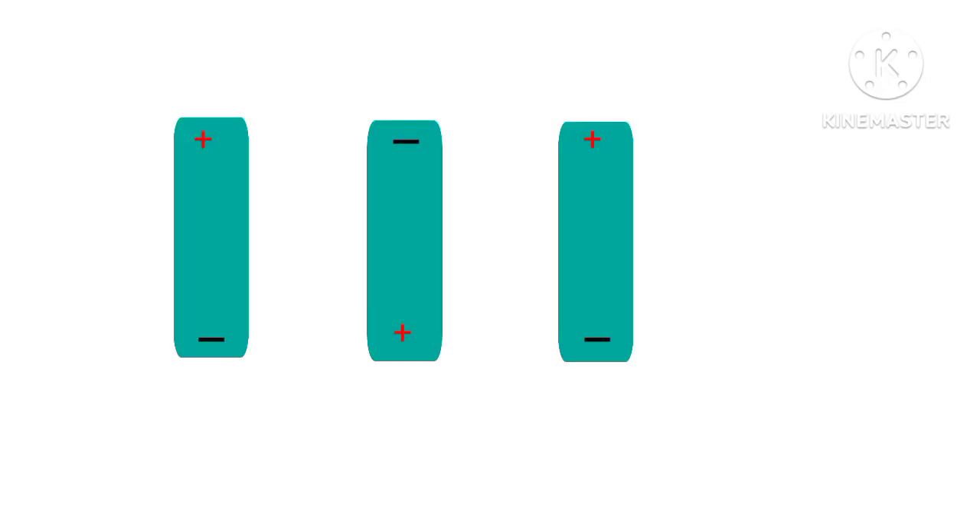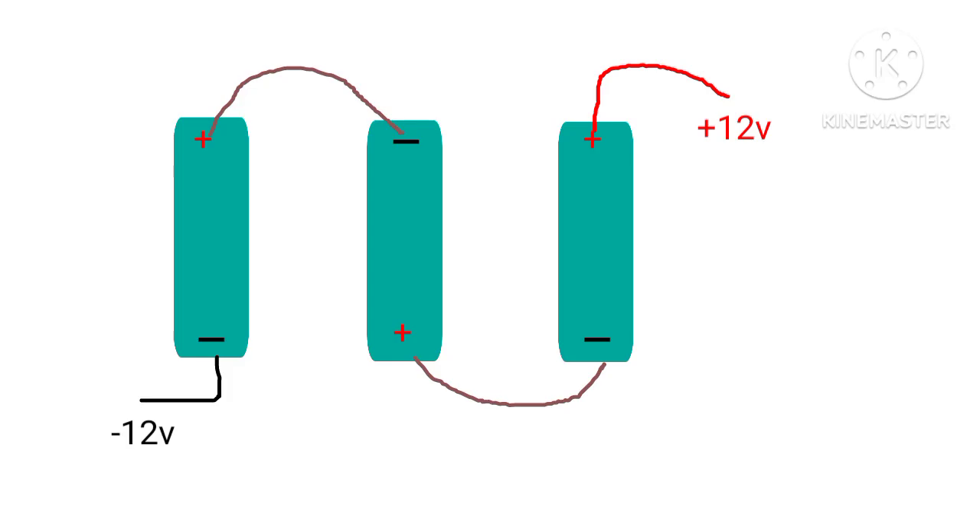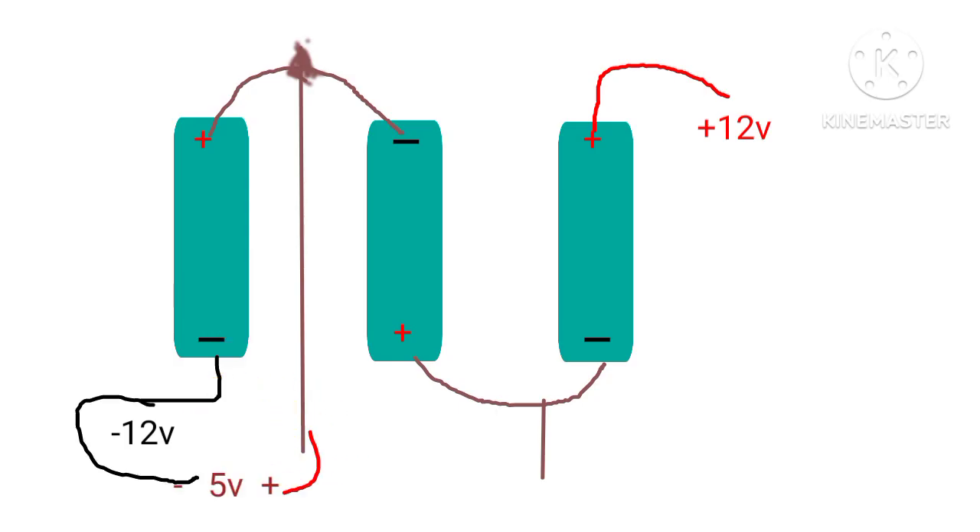First we hook up wires to the positive and negative terminal of each cell, then connect the three cells in series. At the two ends we get 12 volts. To charge the battery we charge each cell at a time using tapped intermediate wire points. We use a 5 volt charger for each cell and monitor the voltage with a voltmeter to know if it's fully charged. After charging the first cell we repeat the same process for the other two.